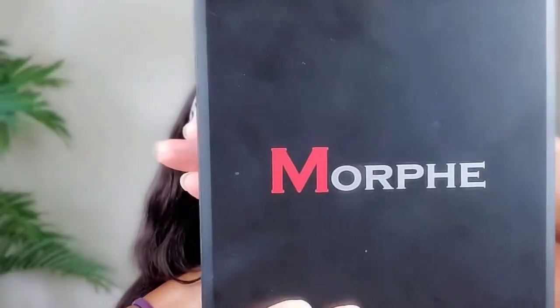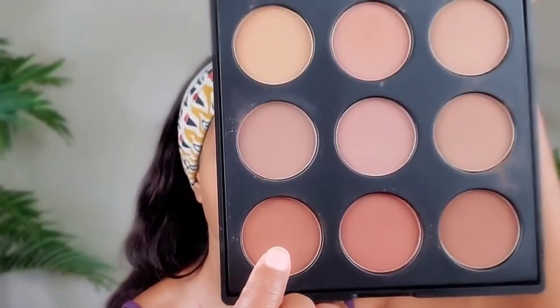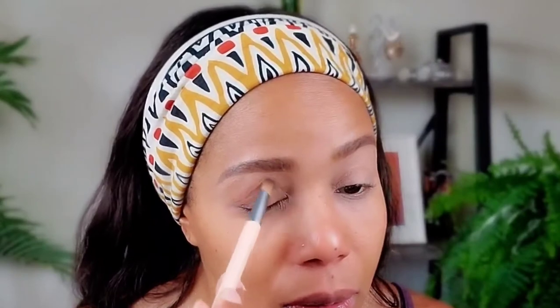Now I'm going to use the Morphe palette. For my transition color I'm going to use this color here — just going to get that product over my lid. I'll tap a little bit on the brush, tap it off, and just blend it over my eye on both eyelids.